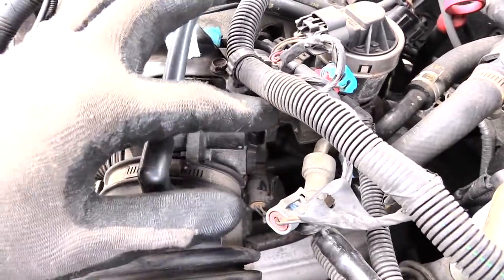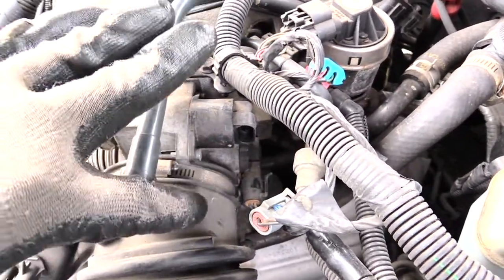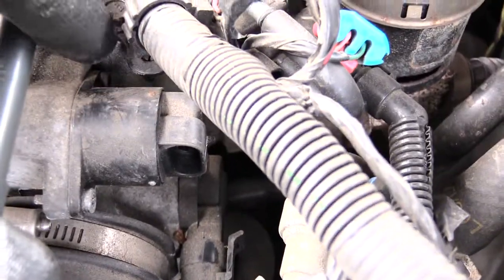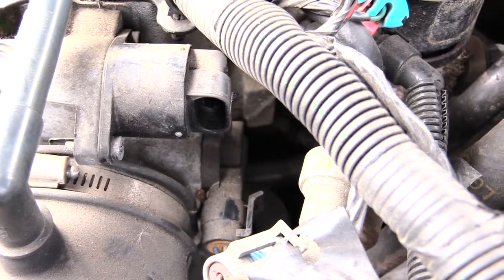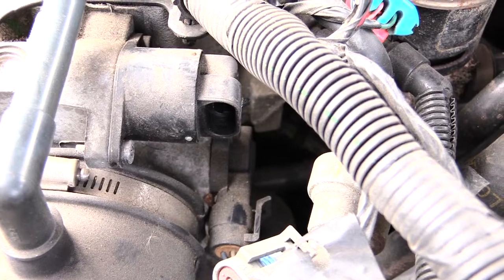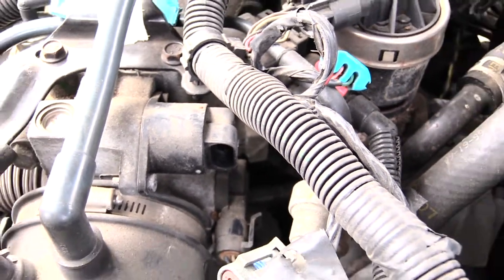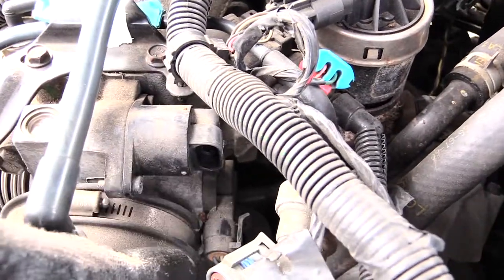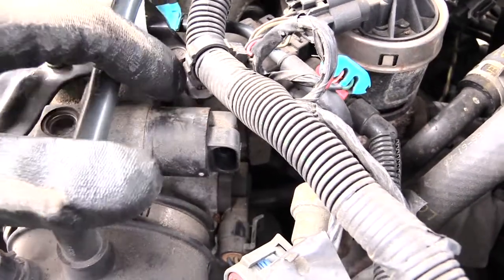All you have to do is unplug the power connector — you can see I have these little wires unplugged already. Then on this one you have two little screws, one here and one on the other side. These happen to be Torx bit screws; for the Chevy Impala it's a 5/32 millimeter. Just remove both screws and unplug it to get it out.